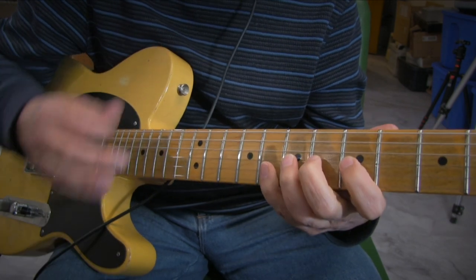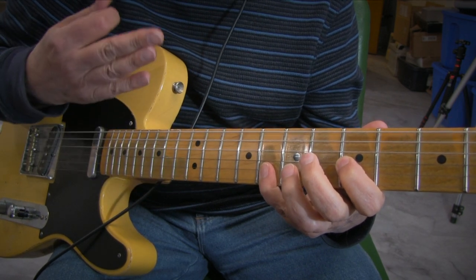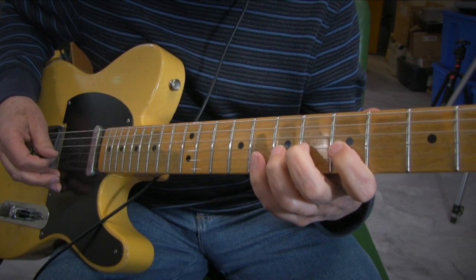When I play things like this, I want each of those notes to sound very similar in tone. So I tend to stay on the same two strings rather than going to the higher strings — I just think it sounds better.